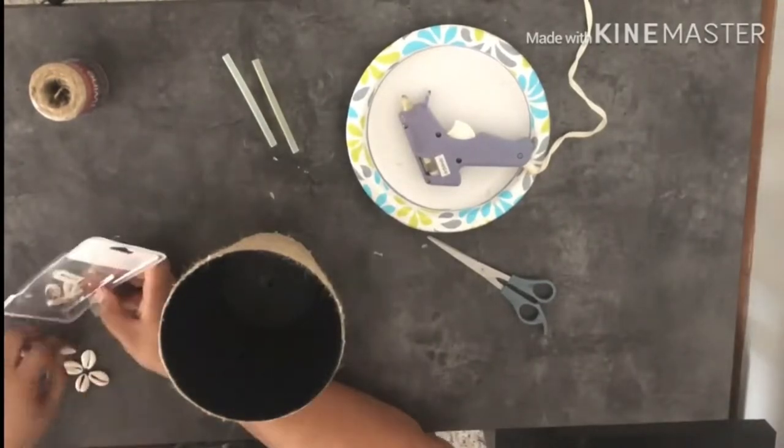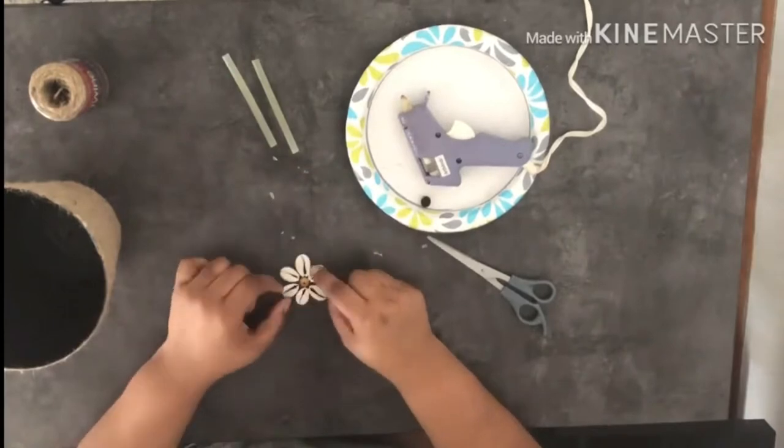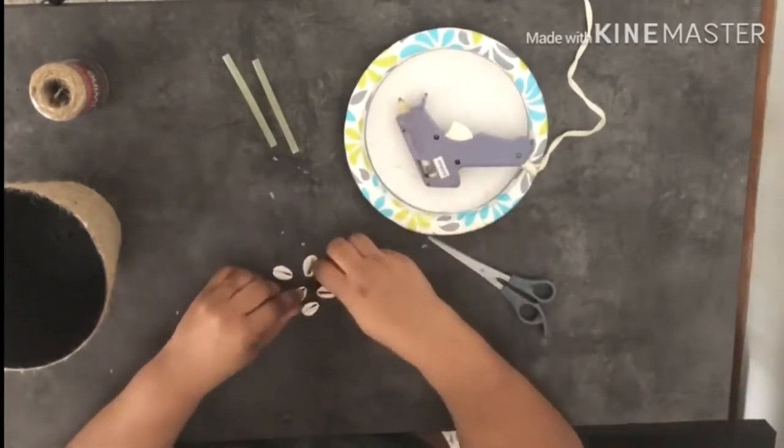At this point I've completed wrapping the twine around the flower pot. I decided I needed to add something a little extra to it, so I pulled out some cowrie shells that I had on hand as well as a couple of different bead options to see which one I liked best.